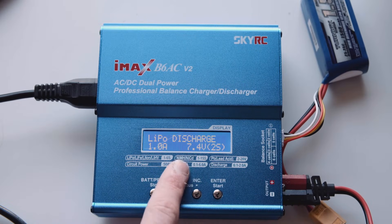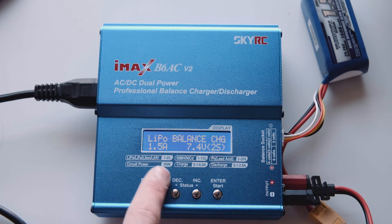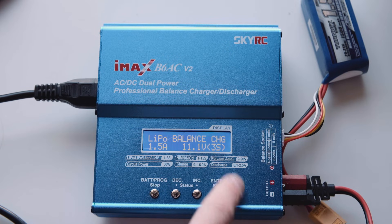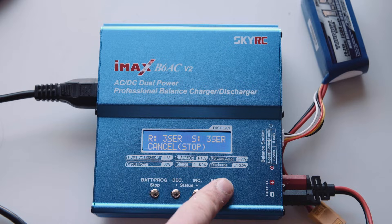Again, it's a LiPo battery, so we want to go to balance charge. The capacity is 1.5 amp hours, so we'll keep that at 1.5 amps. Now this we want to change to 3 cell 11.1 volt. And start.